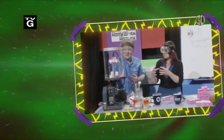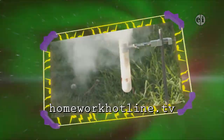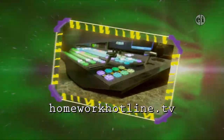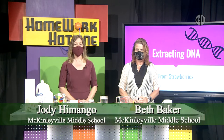This is Homework Hotline, the after-school show that fuses learning with fun. Hello, I'm Beth Baker and I work at McKinleyville Middle School. And I'm Jody Hamango, I also work at McKinleyville Middle School. I teach 7th grade science and this year I'm actually teaching digital journalism as well.